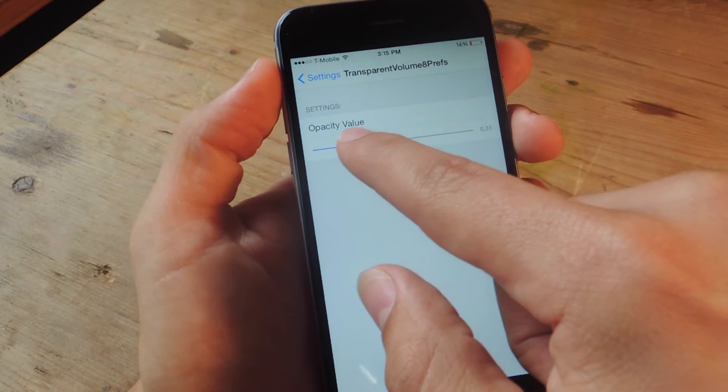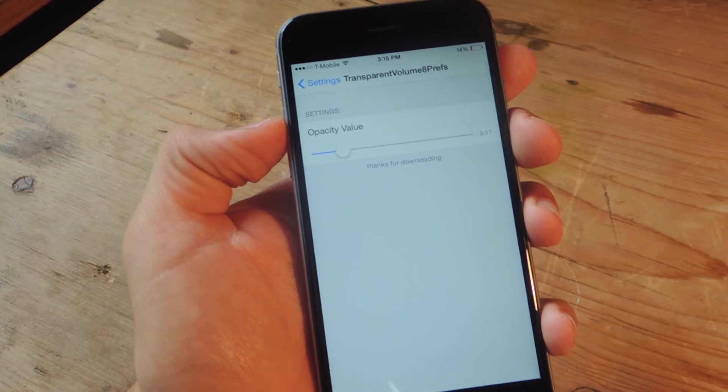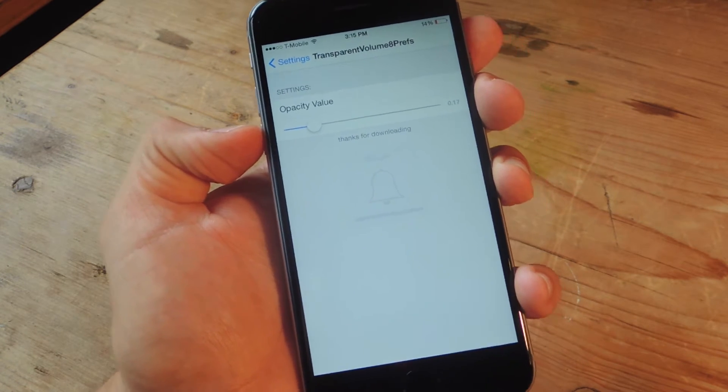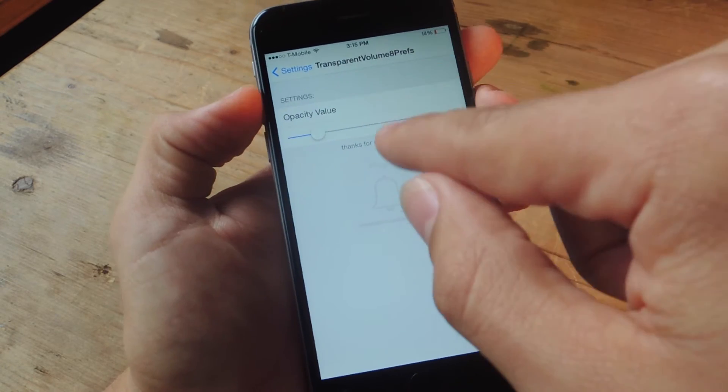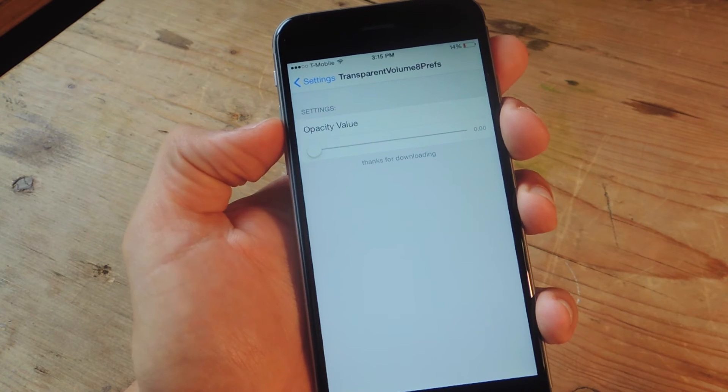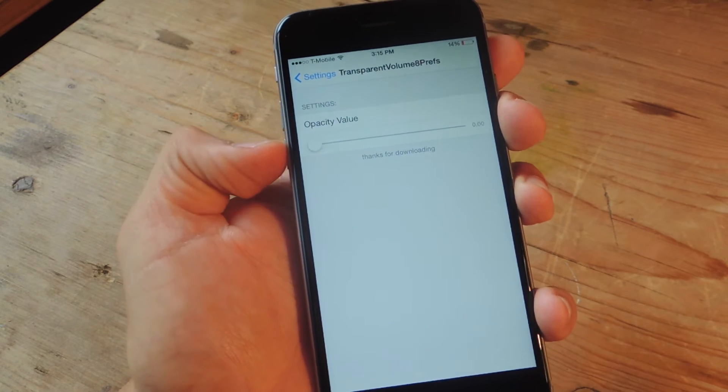If I move it even further, you might not even be able to see it. It's barely even there now. If we go all the way down, you can actually get it to disappear completely.